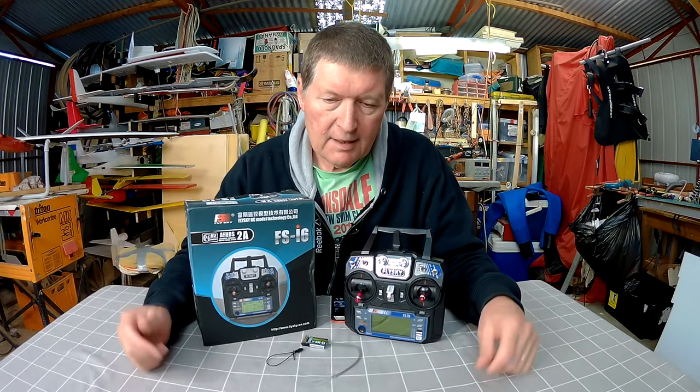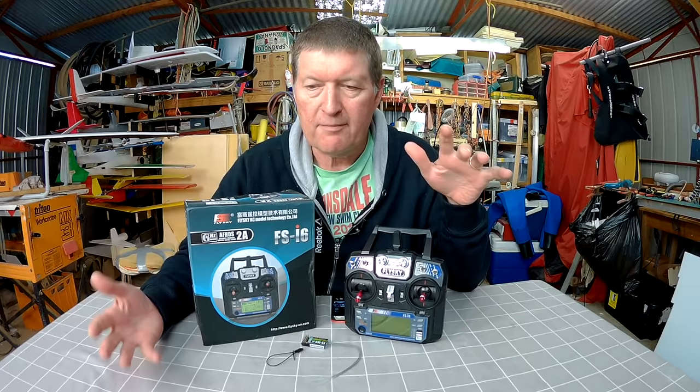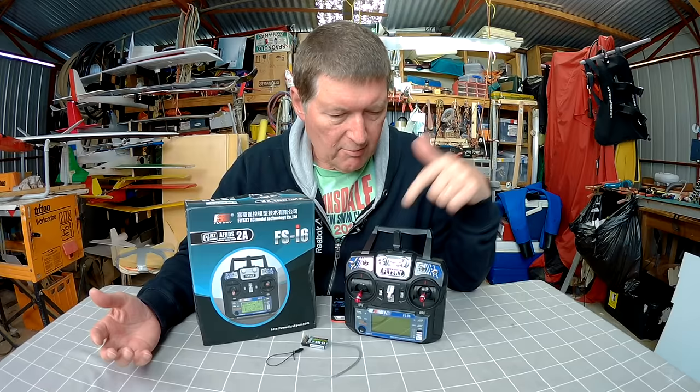Howdy folks. I often get asked for advice about what gear a beginner should start with, and to be honest it's difficult recommending a first plane because the best beginner's plane doesn't really exist. But I have no hesitation recommending this as the best beginner's radio.